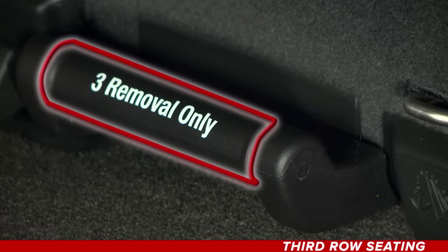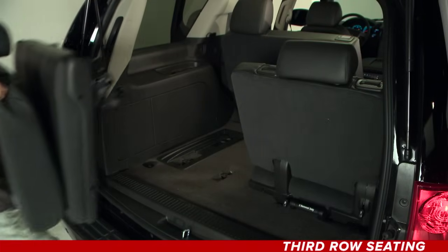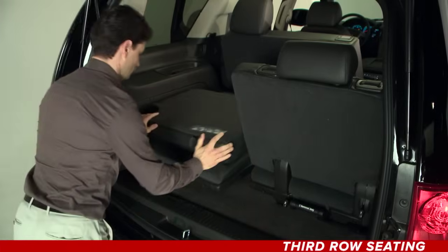Unlatch the seat from the floor by pulling the handle toward the rear of the vehicle. Roll the seat out of the vehicle. There is a track in the floor to guide the seat wheels out of the vehicle. To reinstall the third row seat, slide the front seat wheels into the track on the floor and roll the seat forward until it latches and locks into place. Push and pull on the seat to make sure it is locked into place.